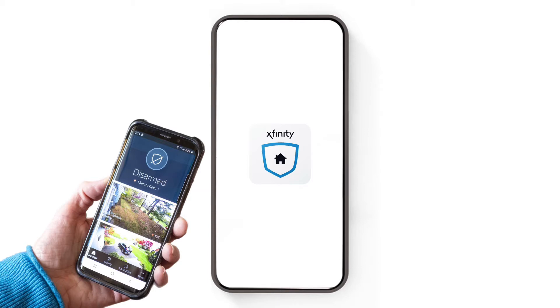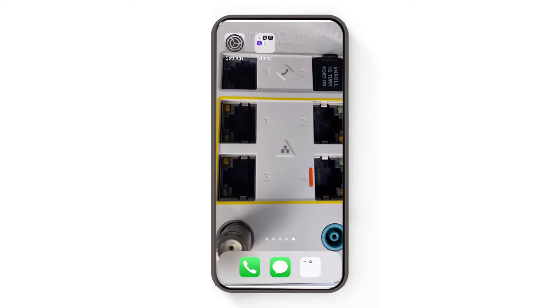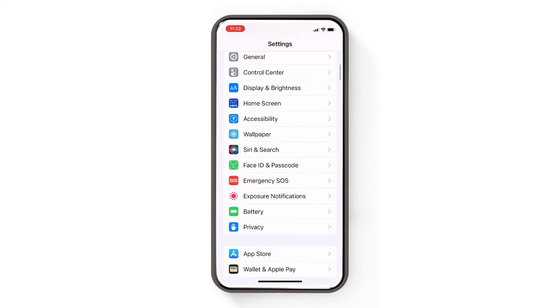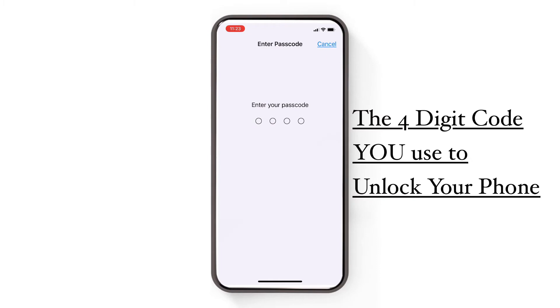The first thing you need to do is go to your settings and click where it says Face ID and passcode — or sometimes it'll say thumbprint and passcode. Click that, then enter the passcode that you use to unlock your phone.